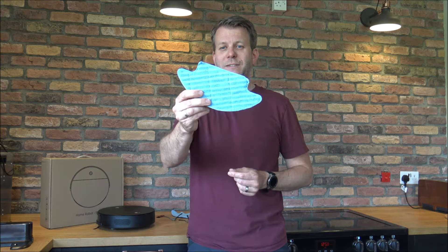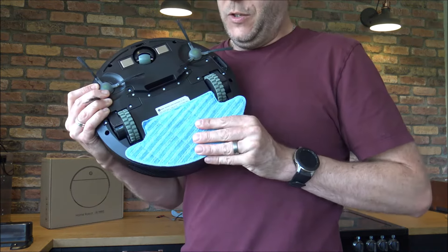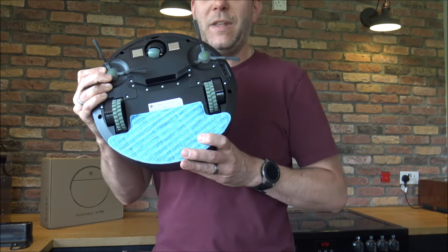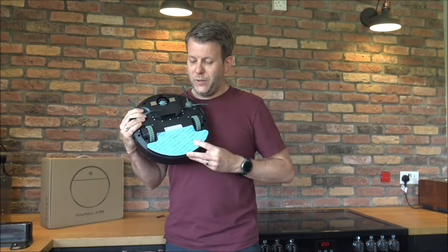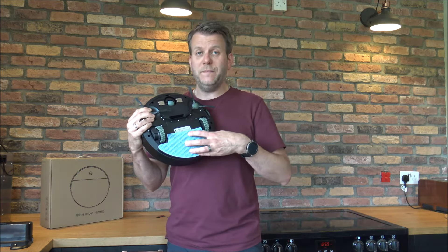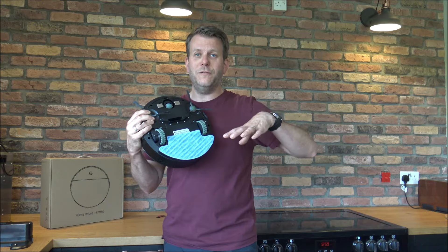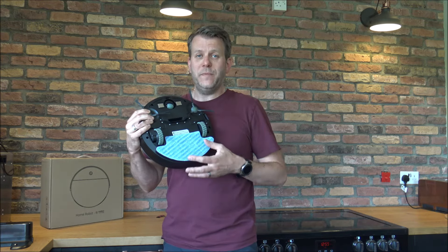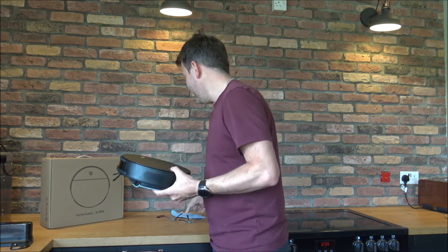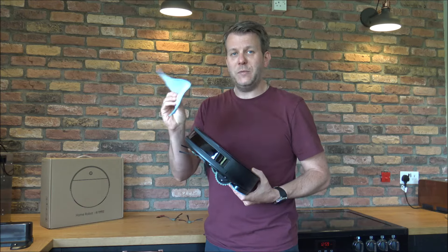Something else that comes with the vacuum is a mop. You just clip it on underneath the vacuum like that. It has a mopping function — you get the mop wet before clipping it on, and then it will mop the floor for you. You also get a spare mop included, as well as a couple of spare brushes.